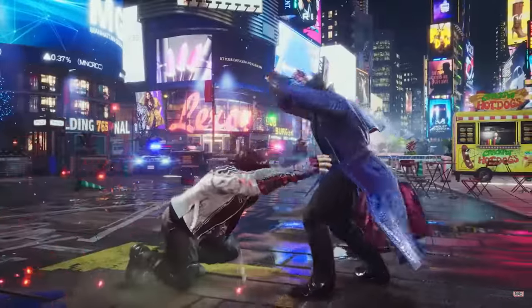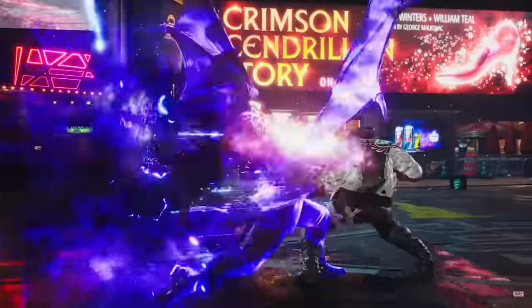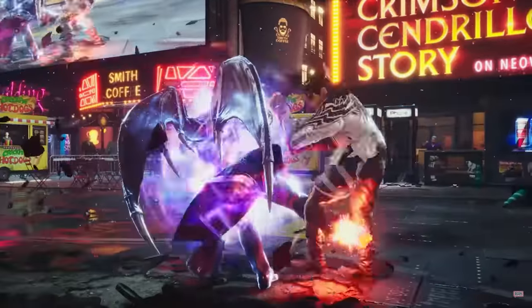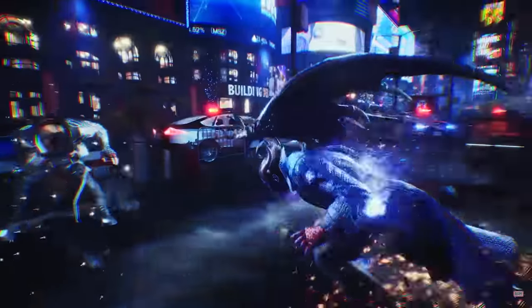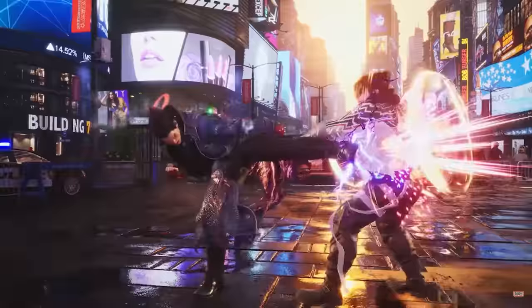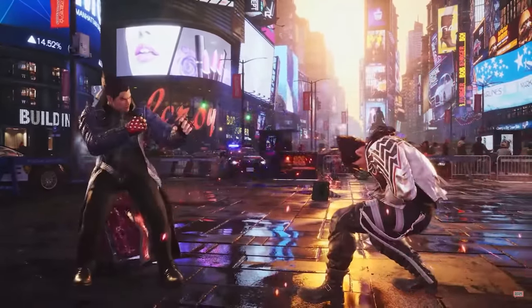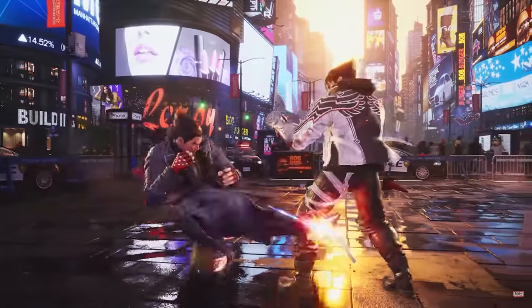On to the gameplay analysis. It's been stated multiple times that Tekken 8 is going to be a push towards more aggressive gameplay, and it's pretty clear that they're going to turn Kazuya into a mix-up machine — even more so. First off, his Demon Slayer string, or 1-2-2, can be cancelled similar to Heihachi. However, this cancel is way faster and should help Kazuya set up his mix-ups.